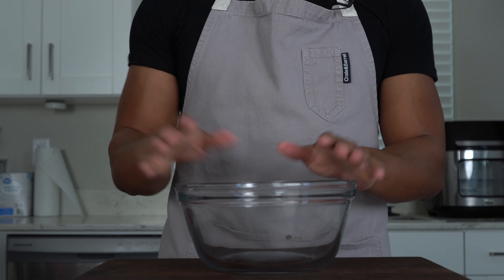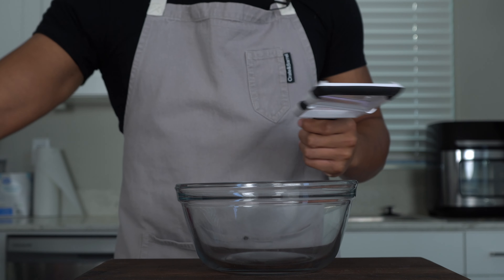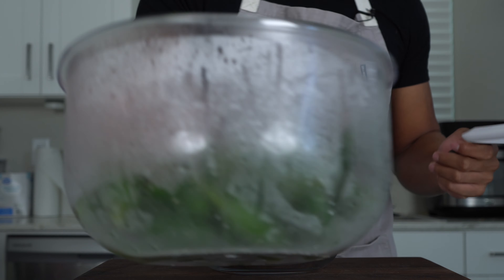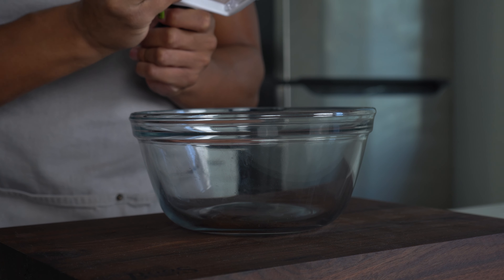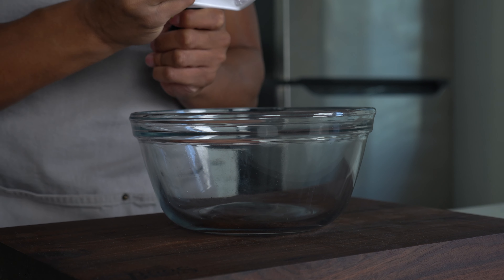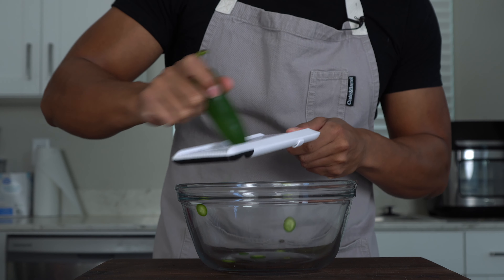The first thing we're going to knock out is making some candied jalapeños. You need a mandolin and a lot of jalapeños — I got a whole bucket full of them. If you don't have a mandolin, you can use a knife, but if you are using a mandolin, be careful because these are very dangerous. Just slice them into small pieces.